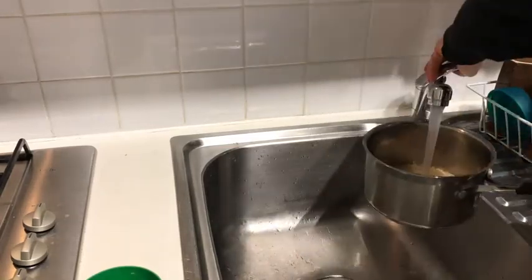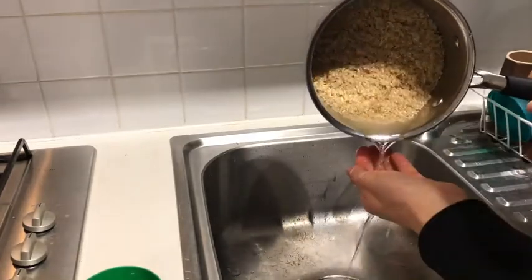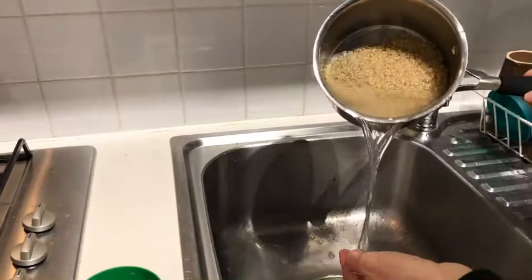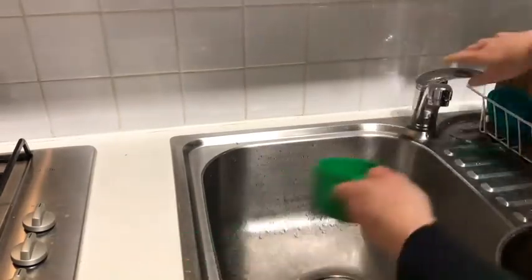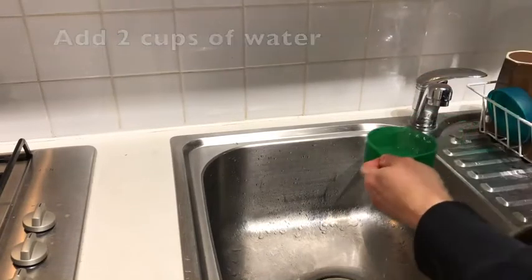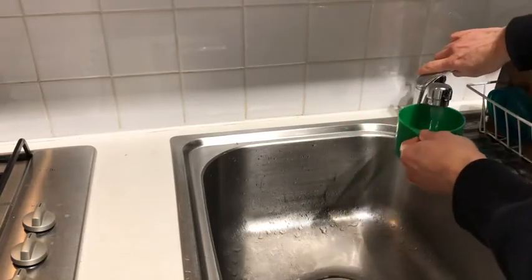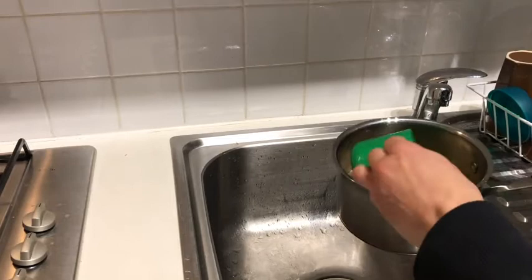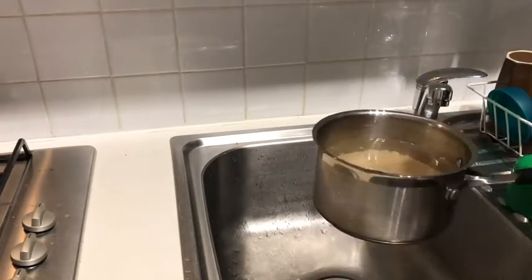Try not to pour the rice down the sink if you can help it. Then once it's rinsed we're going to add the water we're going to use to cook it in. For rice we always like to use a ratio of one to two for brown rice — so one cup of rice to two cups of water. If you wanted to make two cups of rice, you would add four cups of water. It's that simple: one to two is the ratio.